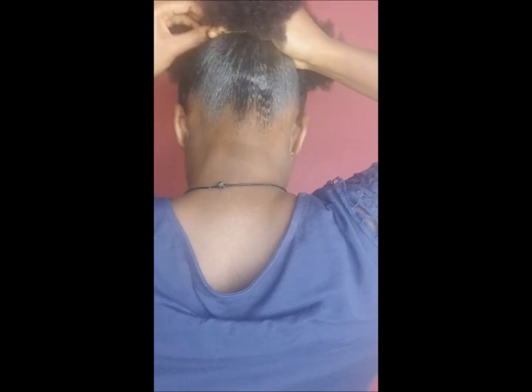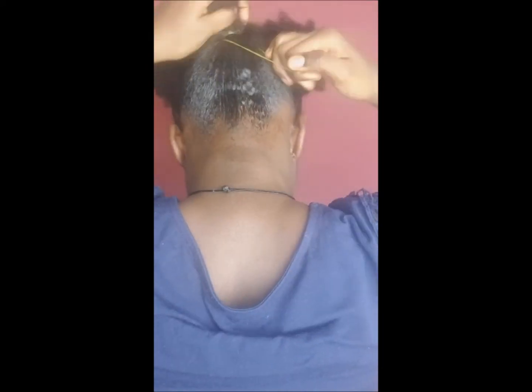As you can see guys, I'm putting the shining gem on my hair and I'm trying to make a bun-like updo. Please guys, do not make this too tight because if it's too tight you might end up with damage. I'm going to put the shining gem in all four sections.